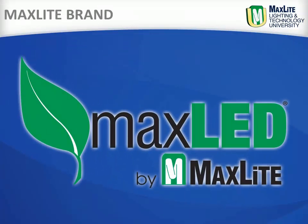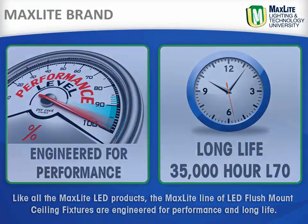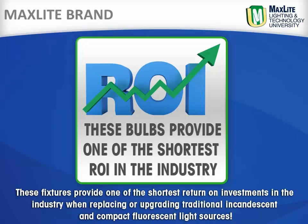Like all Maxlite LED products, the Maxlite line of LED flush mount ceiling fixtures are engineered for performance and long life and provide one of the shortest returns on investment in the industry when replacing or upgrading traditional incandescent and compact fluorescent light sources.